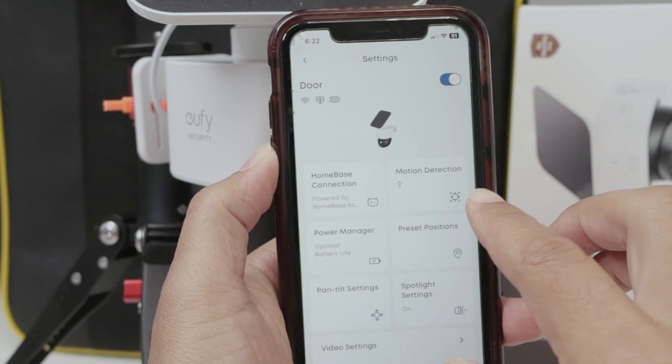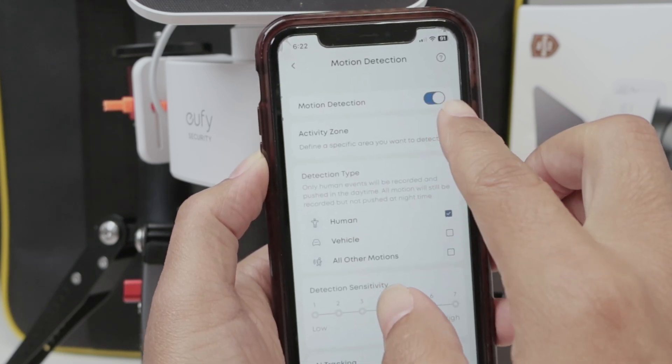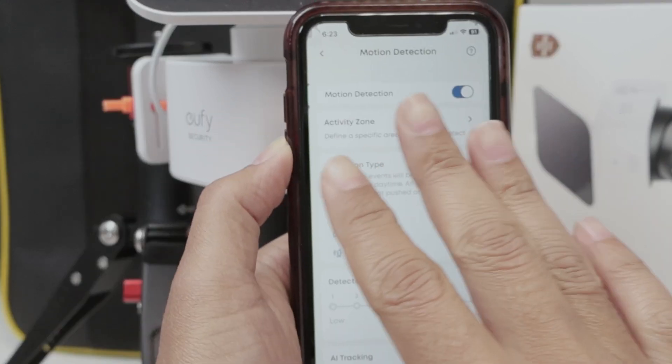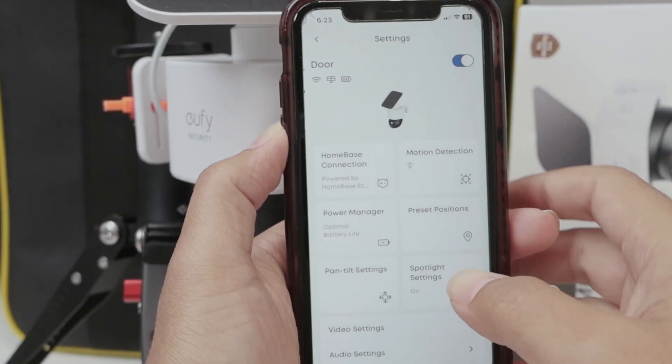Here you see that I have the camera working with motion detection. Motion detection is okay, active zone is okay, human detection and vehicle — I just need to make sure that everything's okay for video recording. Then I can come to notification.